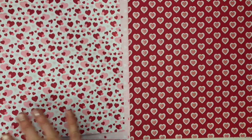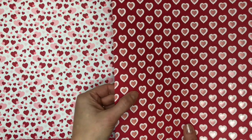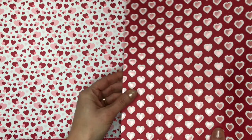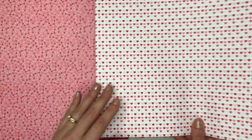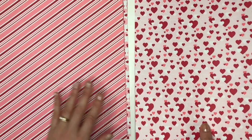This polka dot one is really shiny. Some nice hearts on the back. This one, the little pink hearts in the middle have a little foil and they're kind of embossed — they pop out a little bit. And then just a nice basic hearts and stripes on the back, so you can use this for more than Valentine's Day.